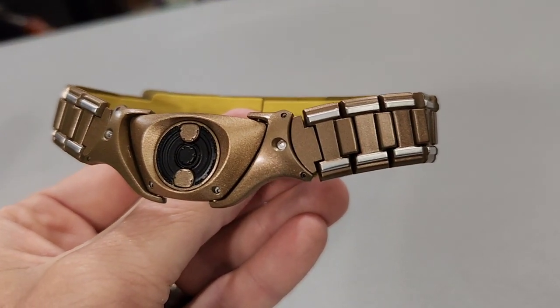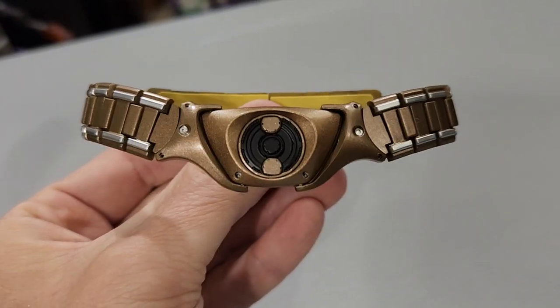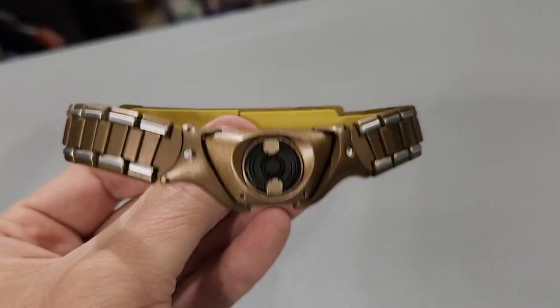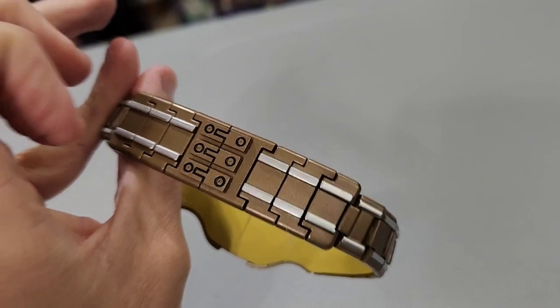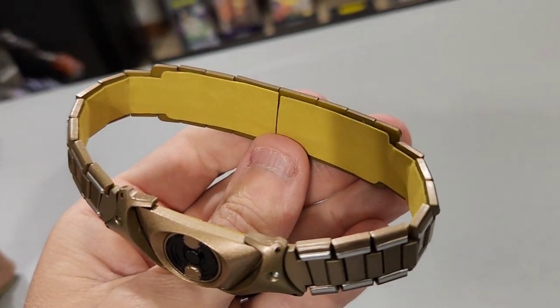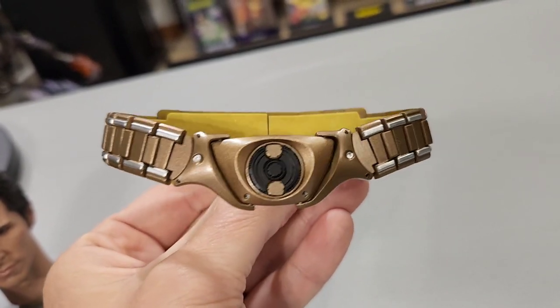Next up is the belt, which comes separately — you have to put it on yourself. It looks very movie-accurate to me; the colors are right and the detail throughout is really great. I actually used to have a life-size replica belt and this looks identical to me. It's also got a padding on the inside, probably to protect the figure.